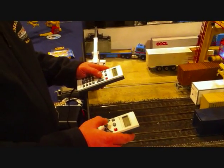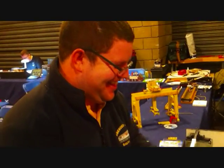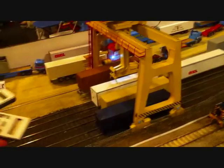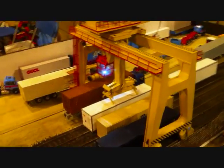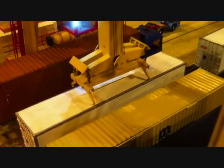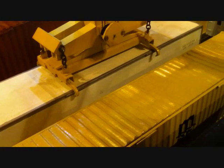As you can see, Nick working it off the Lenz controllers, LH100, one in each hand, intense concentration. He's taking his time, with absolute intense concentration to get this train down on the hooks.